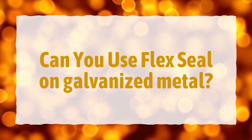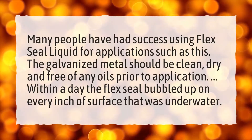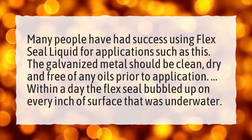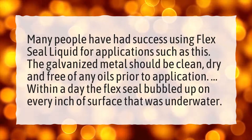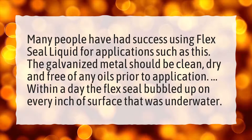Can you use Flex Seal on galvanized metal? Many people have had success using Flex Seal liquid for applications such as this. The galvanized metal should be clean, dry, and free of any oils prior to application. However, within a day the Flex Seal bubbled up on every inch of surface that was underwater.